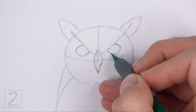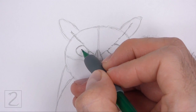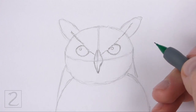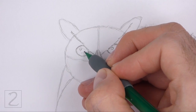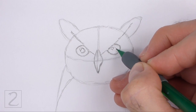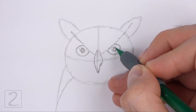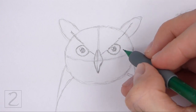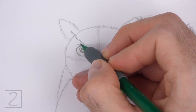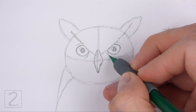Make the sides of the eyes slightly pointy for the corners of the eyes. Inside each eye, off to the side, draw a tiny circle for highlights. In the middle of each eye, draw a small circle for the pupils. Shade in the pupils but don't overlap the tiny highlight circles. Draw a few short lines around the eyes for the texture on the feathers — keep these lines close to the shape of the eyes.